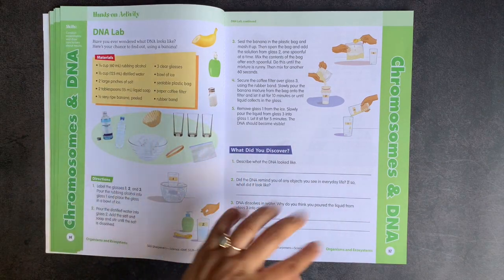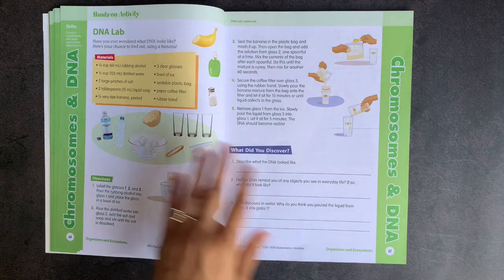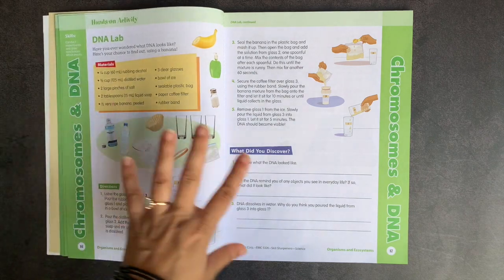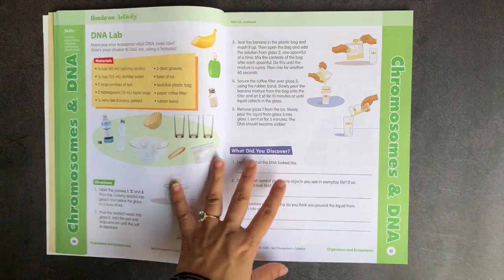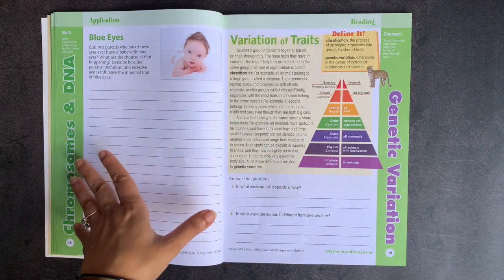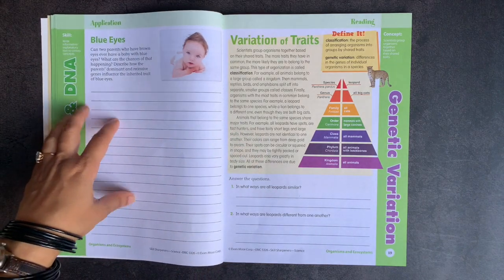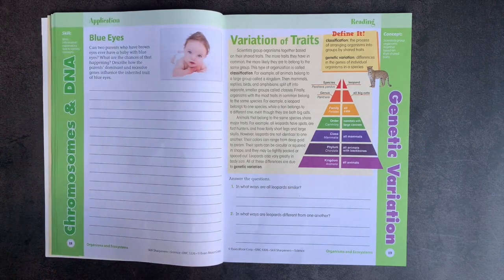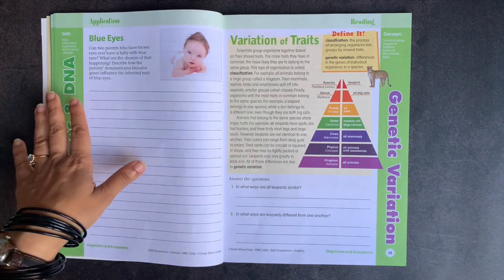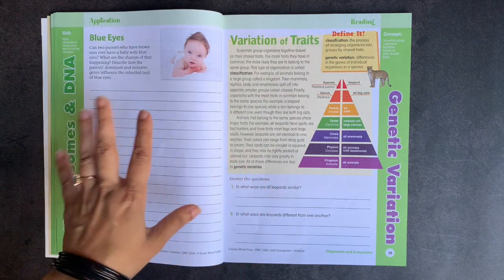The end of every single section within the units has a hands-on activity, which is a full lab. So if you were to use this book as your core science, you would have the labs already included — with four sections per unit, you have 16 different labs, which is a very robust curriculum for the year. At the end of every section there is also an application page designed as an essay response question. For example, here it's about dominant and recessive genes influencing the inherited trait of blue eyes. I actually never make my child write the essay; we use these application pages as an opportunity for oral discussion instead.